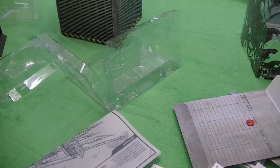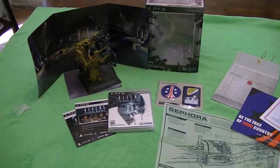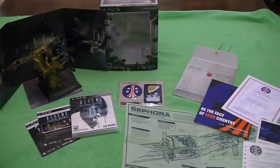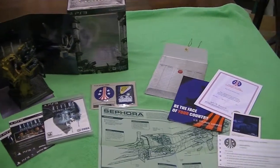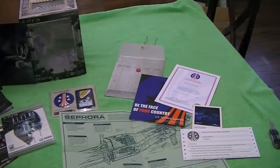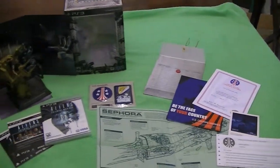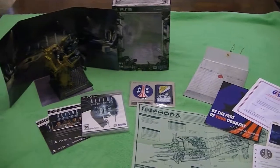So there you go — there's the whole thing. I'm gonna go ahead and lay this out so we can get a good look at it all. We've got the loader figure, the box, the game, the DLC, the patches, the dossier, the certificate, the outline of the ship, the mission briefing, the recon photo image, and the certificate. All in all, this is actually pretty cool for a box set — especially considering I got it for $10.